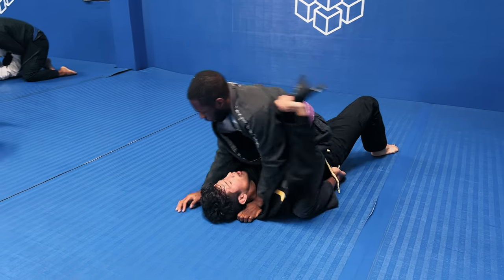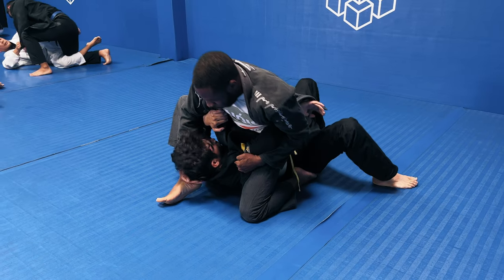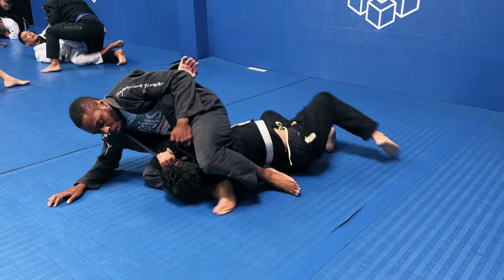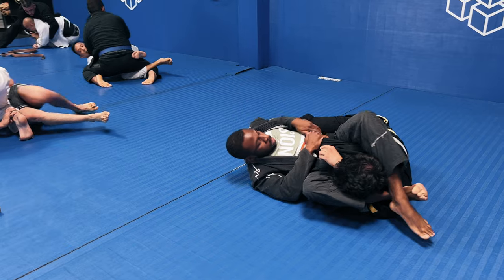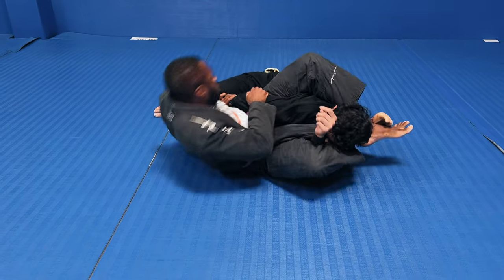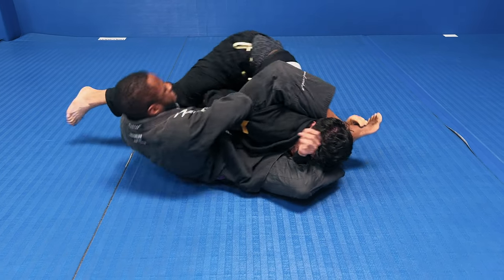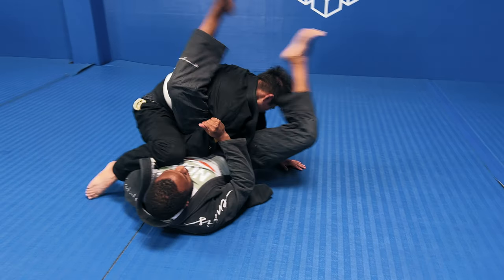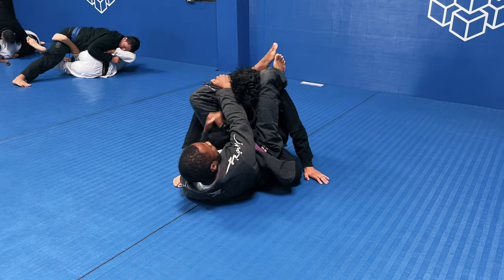He's trying to do a cross collar choke from the mount — those don't usually work from mount; they have a better chance from closed guard. I'm trying to do one of my other mounted attacks I like a lot: the mounted triangle. I'm able to get into a triangle position and start focusing on his right arm to go for the kimura. I like getting the kimura from the mount as well, but he's doing a good job of grabbing his thigh and not letting me get the kimura position. I get the kimura position and he starts to come up, so I relock the triangle and keep working the kimura.